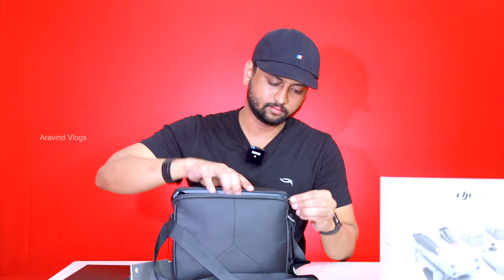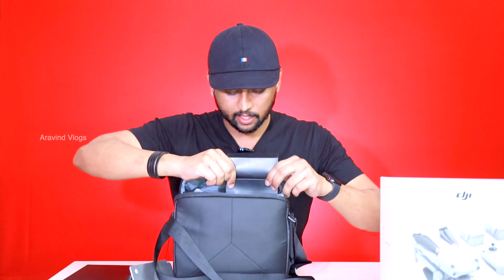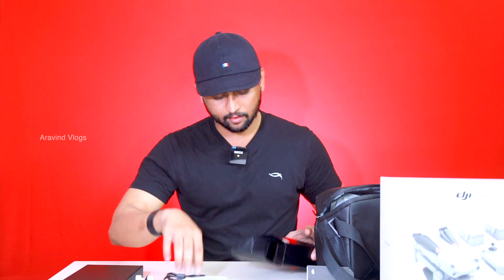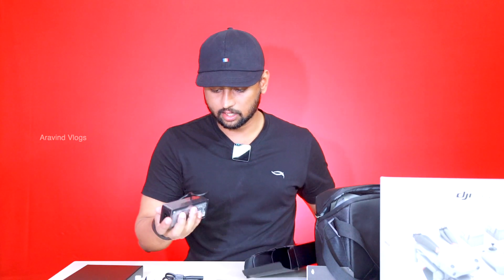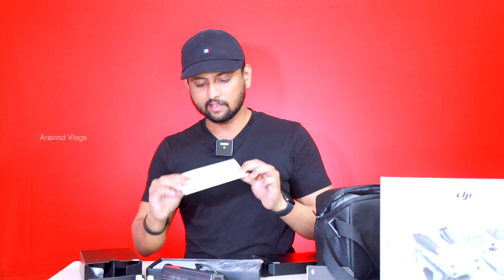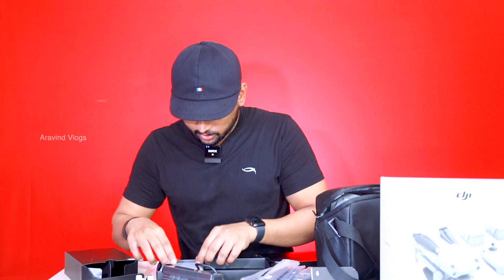I have already opened it. We have a charger, three batteries — one battery is in the drone — and a charger adapter. There are two accessories. There is a propeller here. This is super. And this is the ND filter.